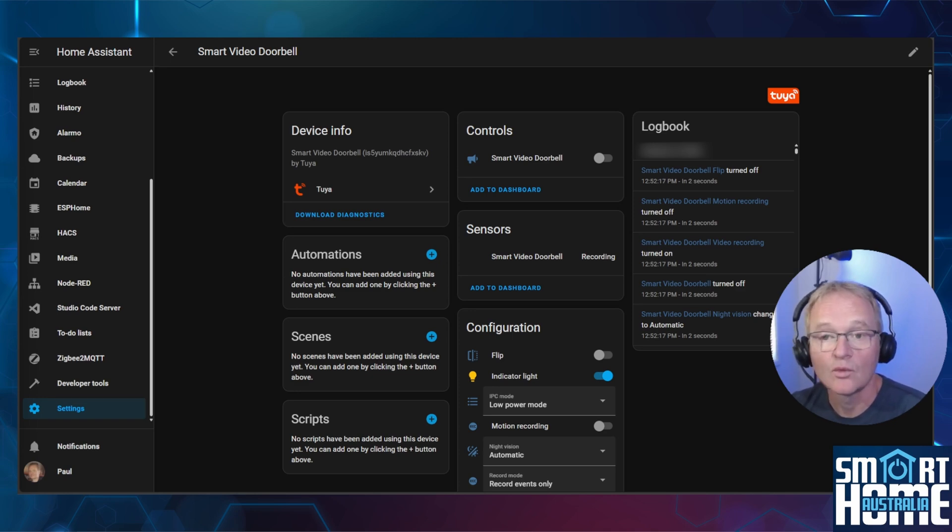Now we hit the issue. When you press the doorbell button, there are no entity changes made within Home Assistant. From what I've read, this is systematic of Toya doorbell functionality — so it's not related to this specific doorbell but all such Toya doorbells. I'll put links in the description to related articles for possible workarounds, but these involve flashing code onto your doorbell, which invalidates the warranty — so do this at your own risk.